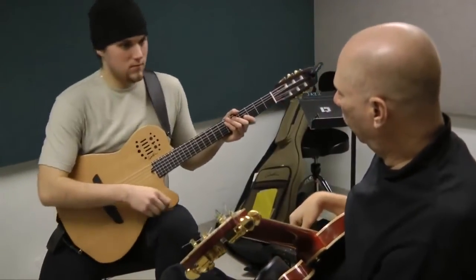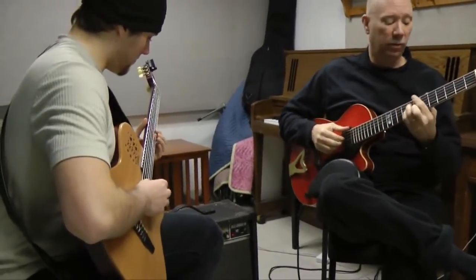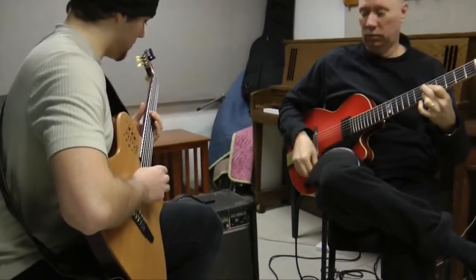I'm Paul Ballenbach, and I'm on the jazz faculty here. I'm a jazz guitar instructor and jazz ear training instructor. I've been doing this about 10 years, since roughly 2000.